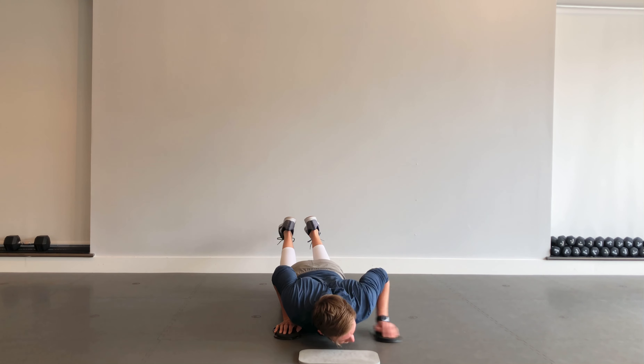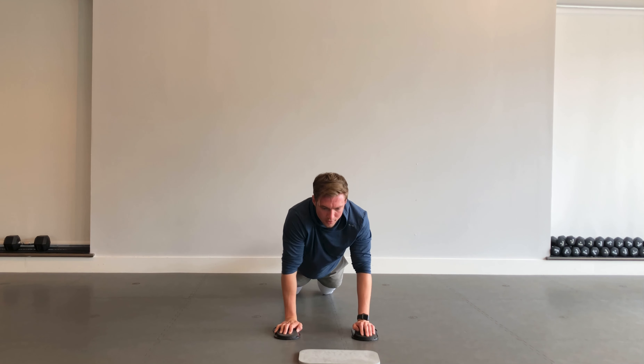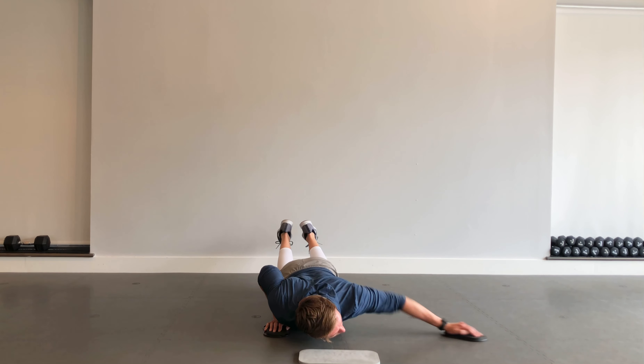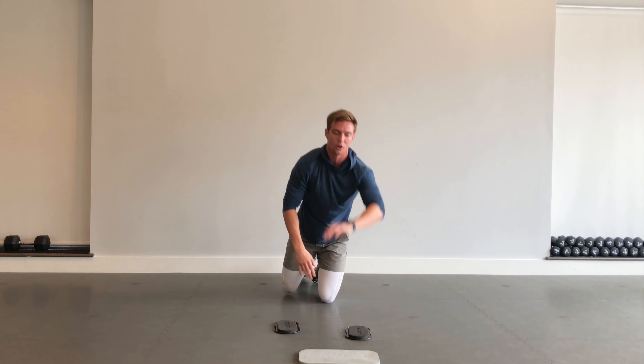We've got ten seconds. Five, three, two, one — good.